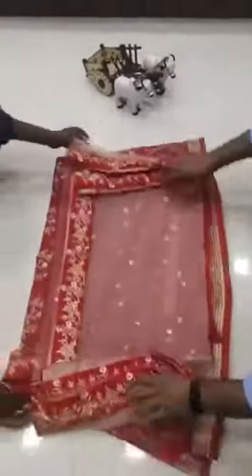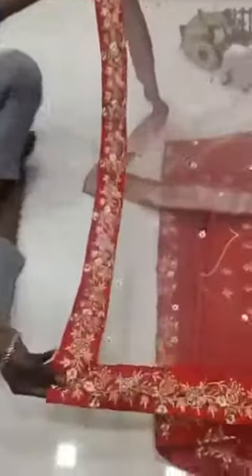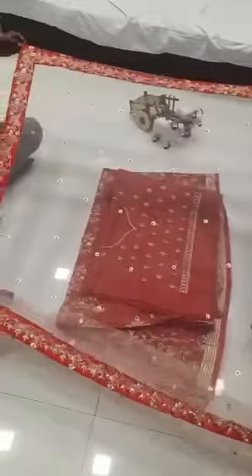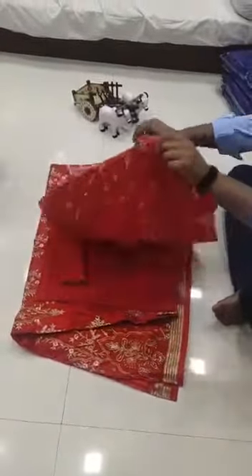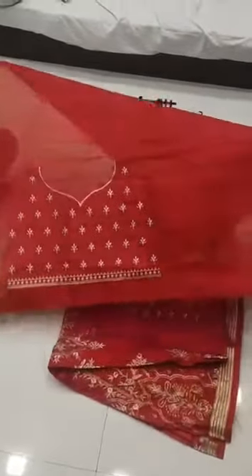We are going to launch another design. The fabric is Bangalore satin, color is red. This is the Dupatta with heavy embroidery work and full pearl work. This is the blouse in Bangalore satin with front embroidery work.